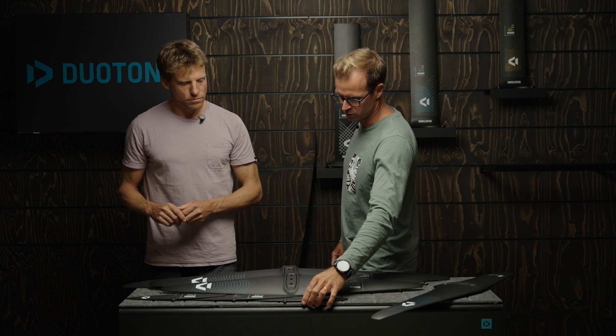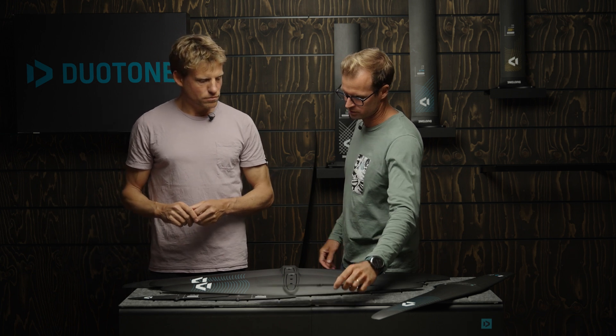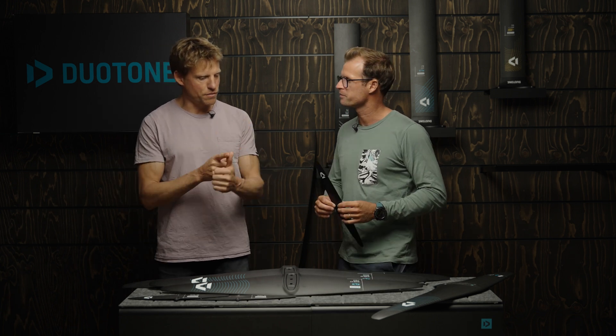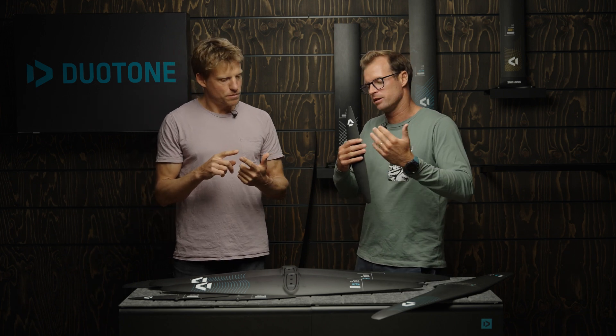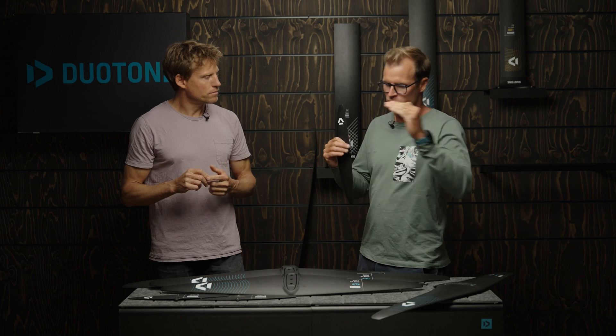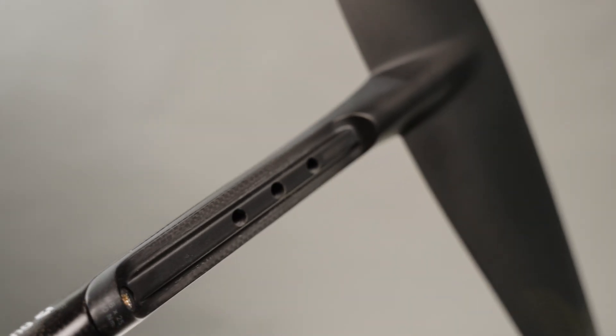Another thing we improved on are the stabilizers that now match these new front wings. We've got a new range of H-stabilizers. We have a 750 which compares to the old 905 — not a direct comparison but closer to the 905 than to the 725. The 900 compares roughly to the 1085, and the 1100 to the 1305. You basically drop down a size compared to last year.